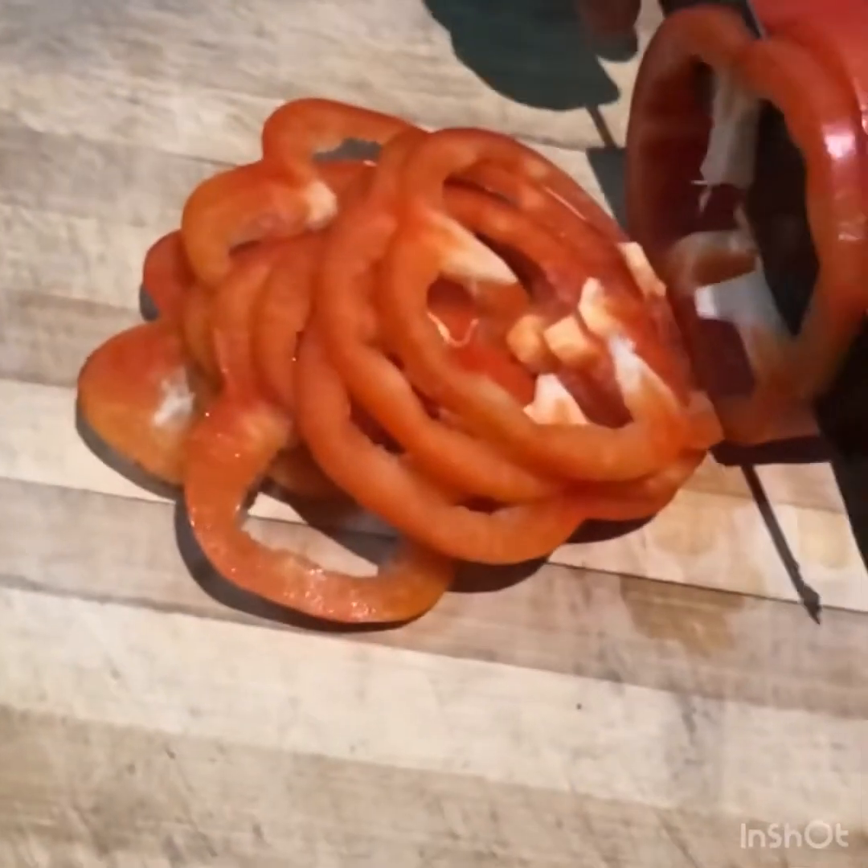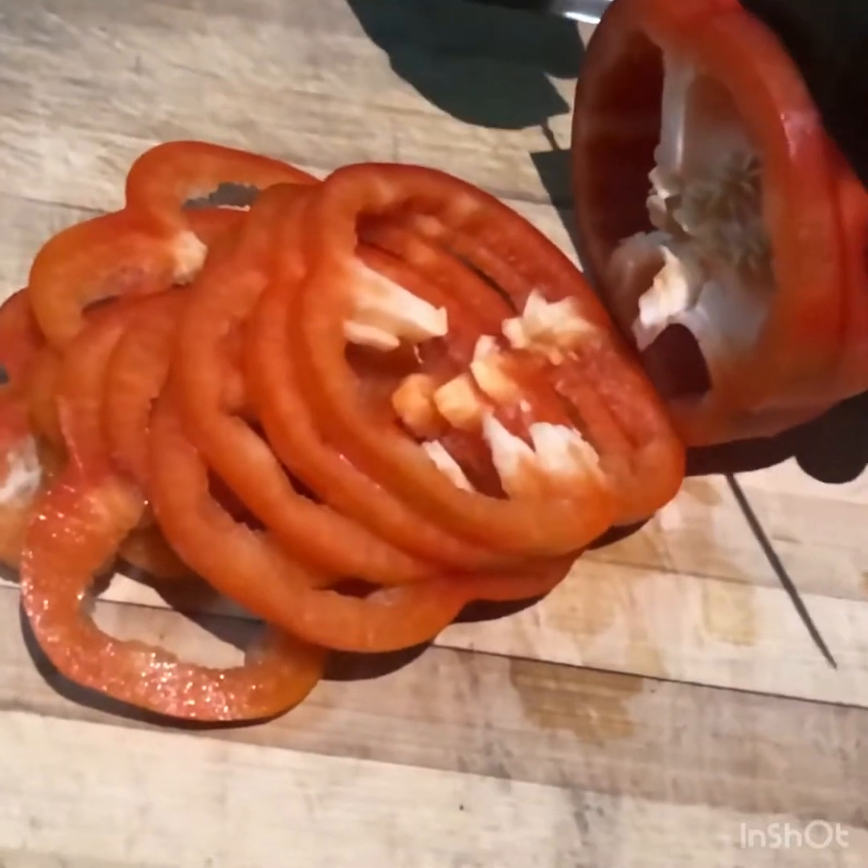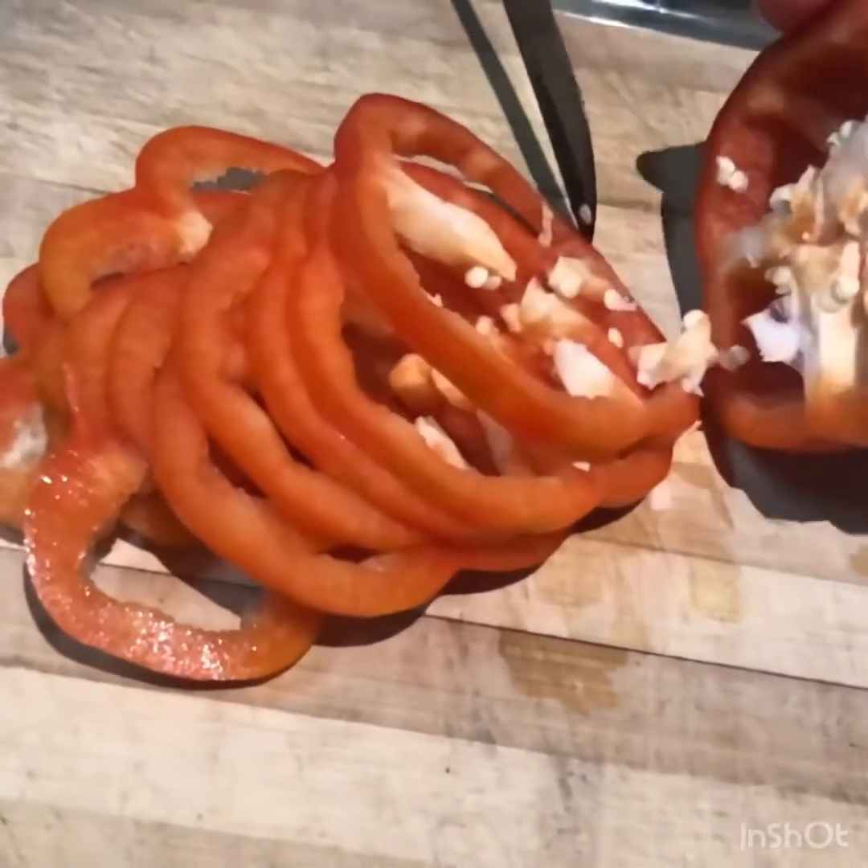Red, yellow, green capsicums. You can fill the pizza with these vegetables.